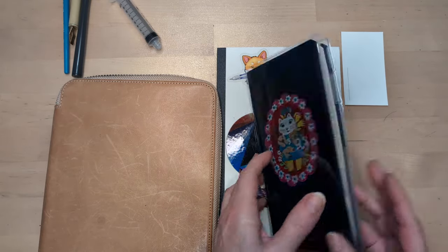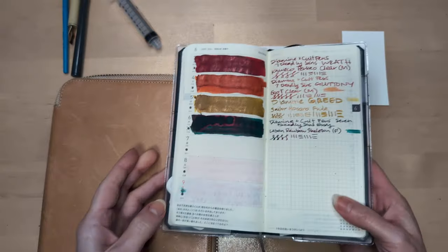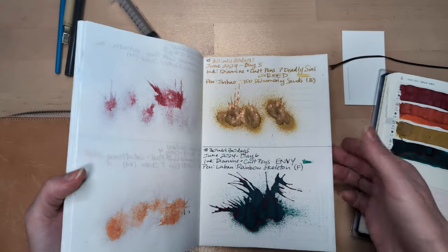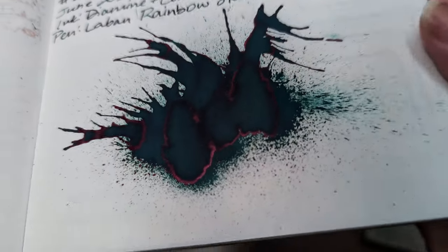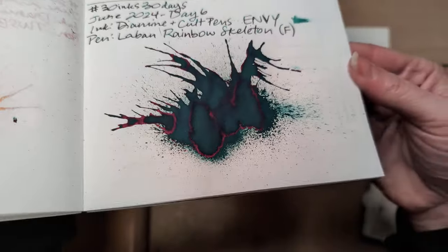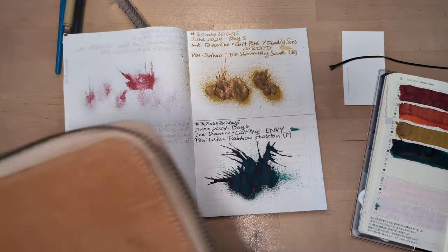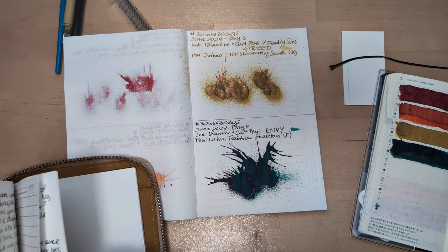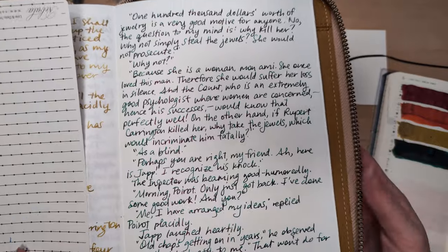Hi friends, welcome to 30 Inks 30 Days, day seven. So yesterday we had Envy — take a look at that, oh what a pretty splat. Nice, you can see in the writing there's quite a lot of sheen. I found that to be true even when it wasn't as freshly inked, but it came across as shading and I liked the look of it.